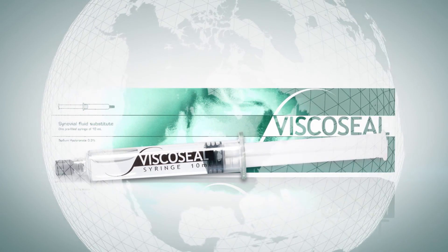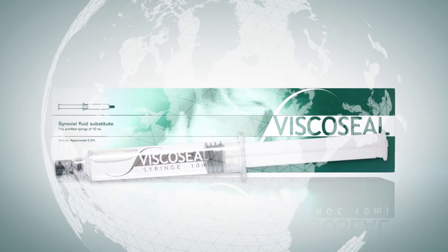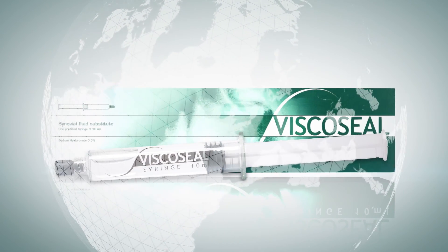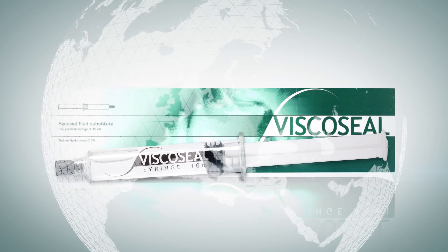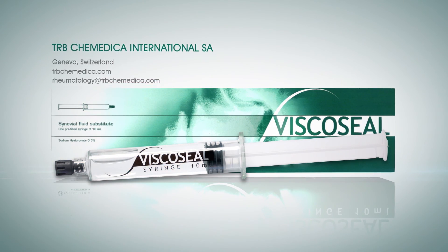Viscoseal was introduced in 2001 and is now distributed in more than 15 countries in Europe and Asia. For more details, visit our website at trbcomedica.com or contact us directly at rheumatology@trbcomedica.com.